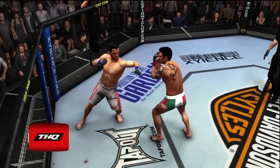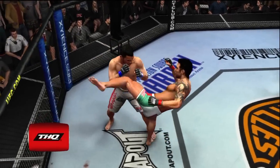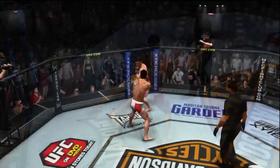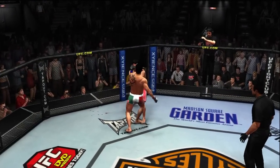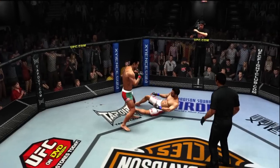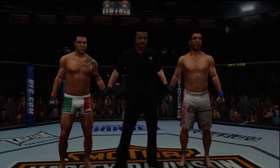Here we see it again. Bruce Buffer has the official decision.